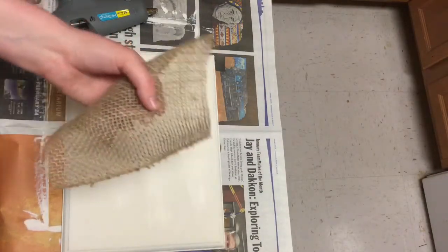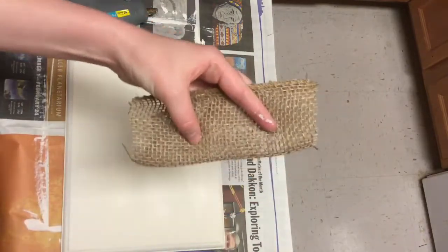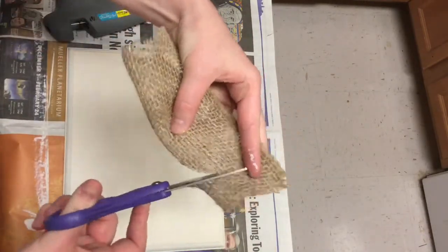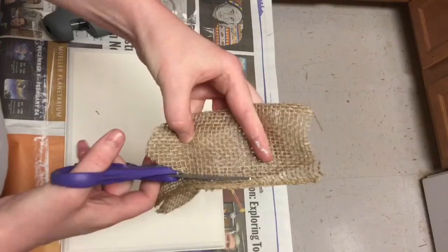So first what you're going to need is a piece of wood or canvas. I got this one from Walmart a long time ago and I'm just repurposing it. I had used it in a different craft and I just painted the whole thing white with chalk paint.